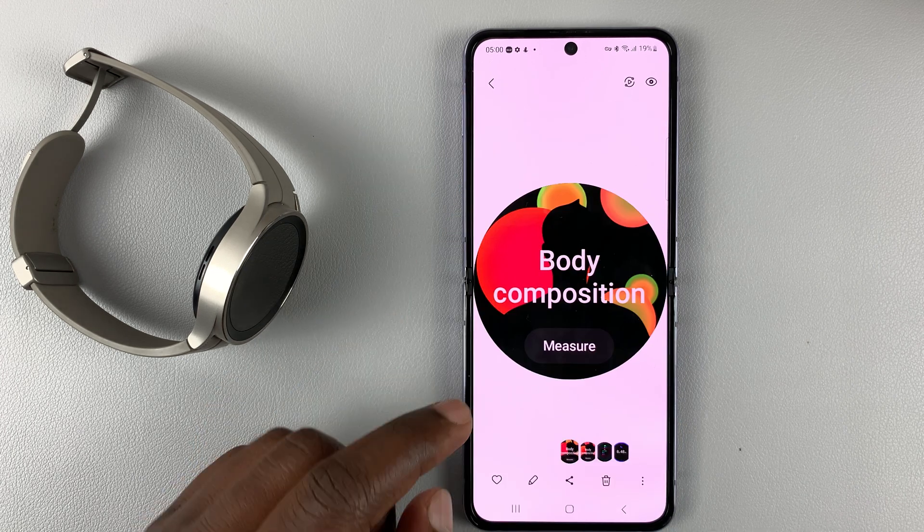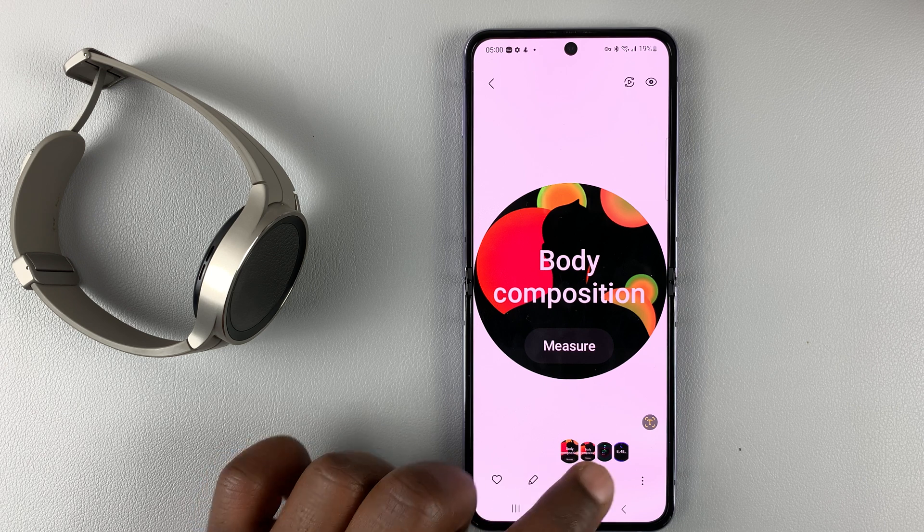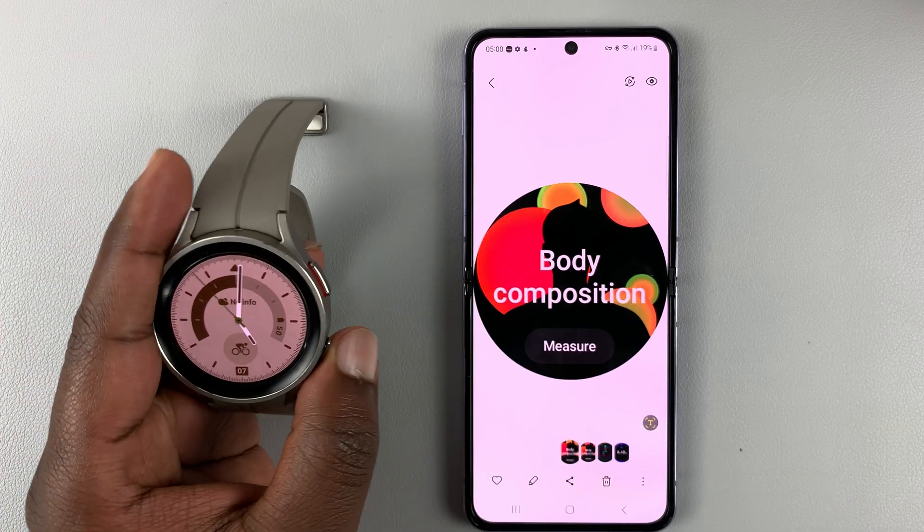From here you can access them, you can share, you can edit — you can do anything you want to do with these screenshots.